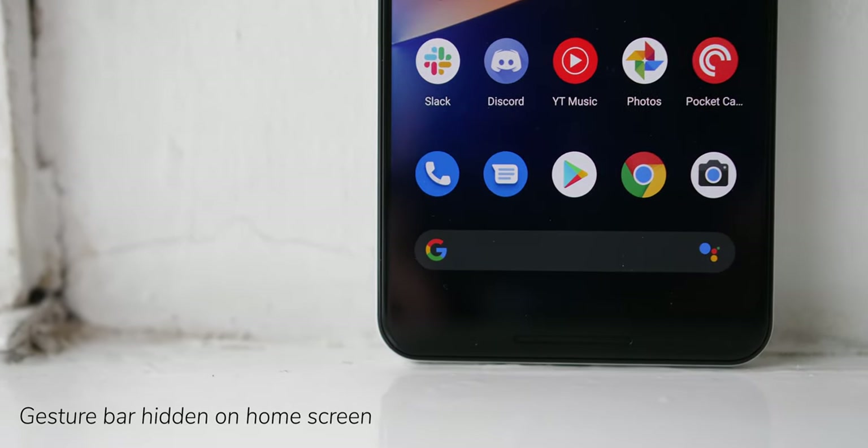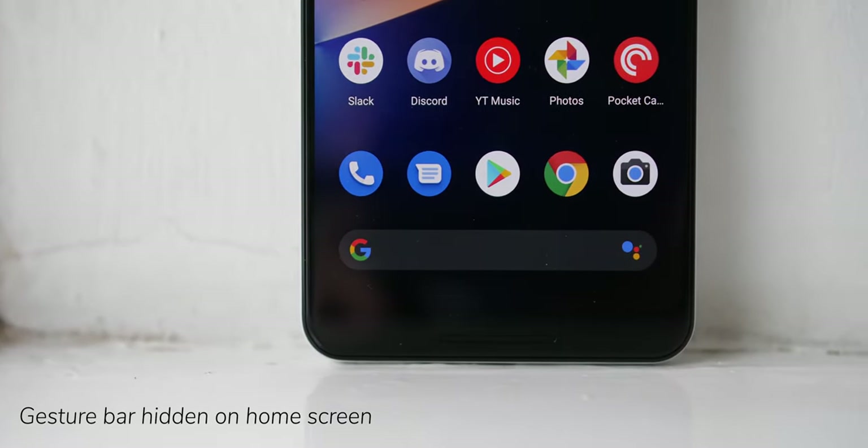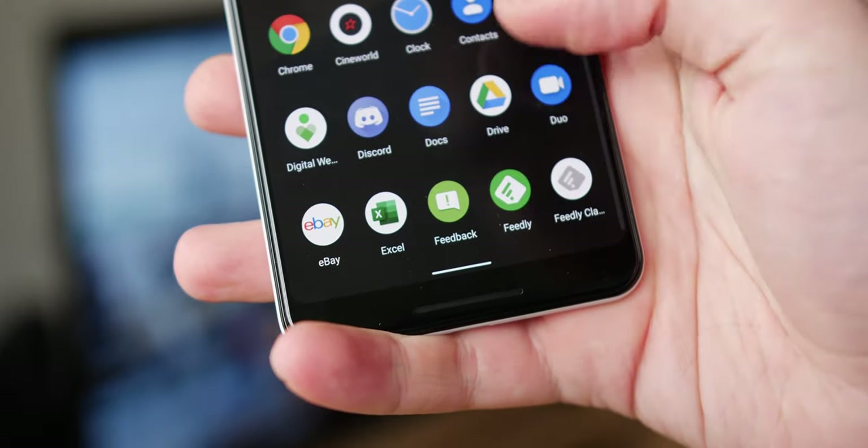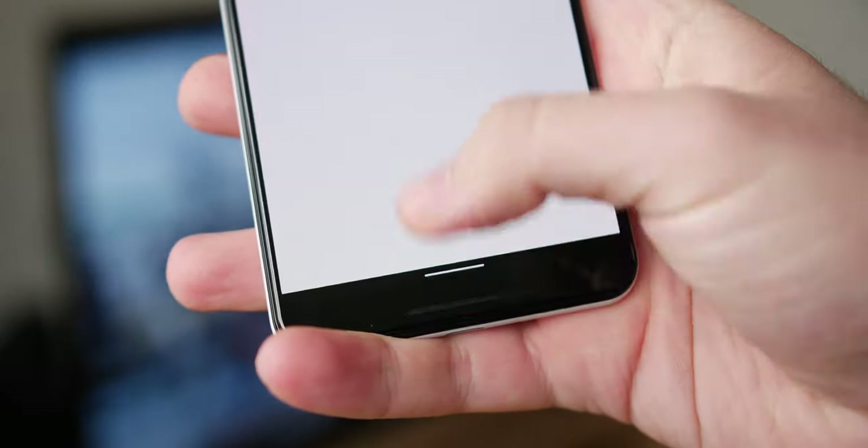Staying with the gesture theme, the gesture bar now disappears when on your home screen. It doesn't disappear entirely though, as it reappears when you enter an app or device settings. This isn't a huge change, but your home screen will look much cleaner as a result.